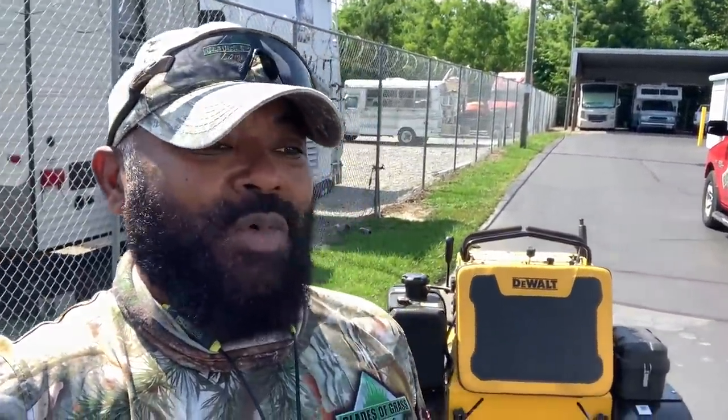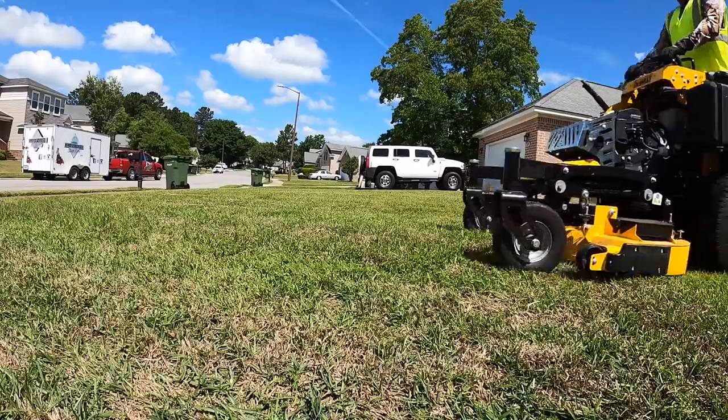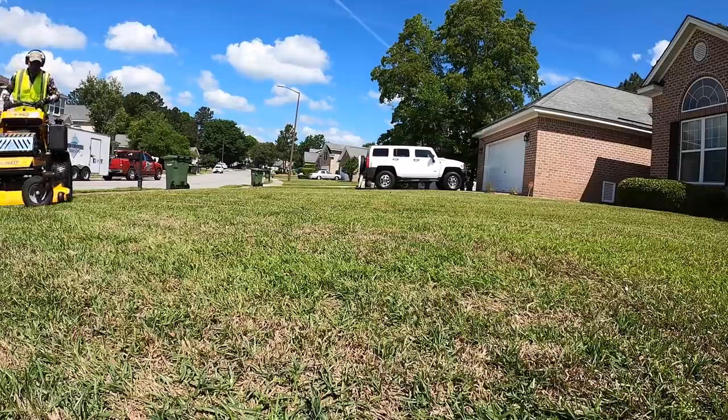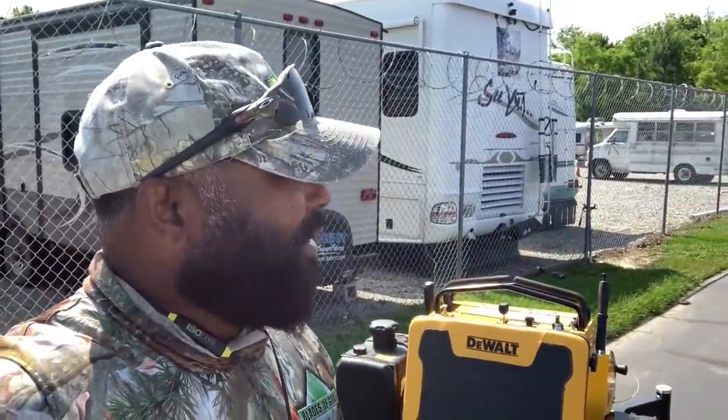You can finance this mower through Home Depot, and as you know, Home Depot finances a lot of homeowners and small businesses, so you shouldn't have an issue. They have tons of ways to finance this mower and they can really work with you when it comes to finances. I think this is an excellent entry-level mower. I really enjoy using it and I'm going to keep using it until DeWalt calls me and says they want their mower back.